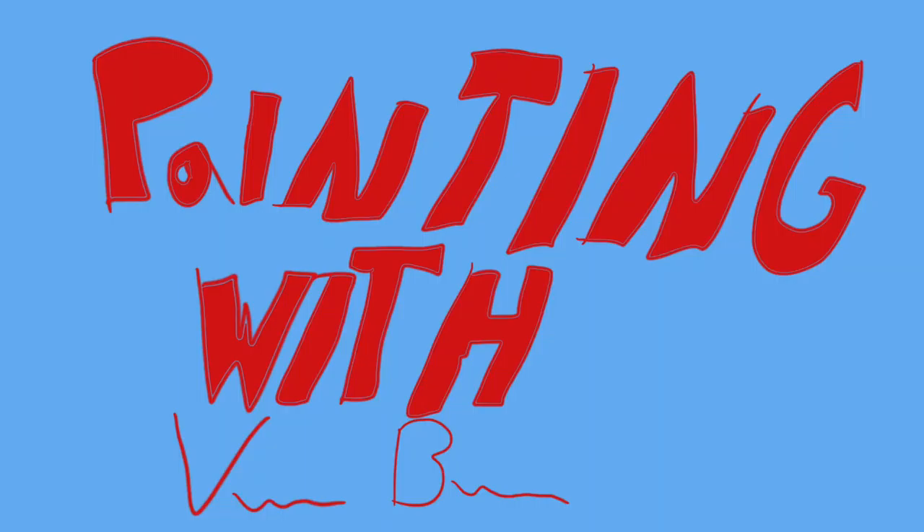Hello friends, welcome to Painting with Vanilla Biscotti. I am your host Vanilla Biscotti and we have a very special drawing today, so let's just get started, shall we?